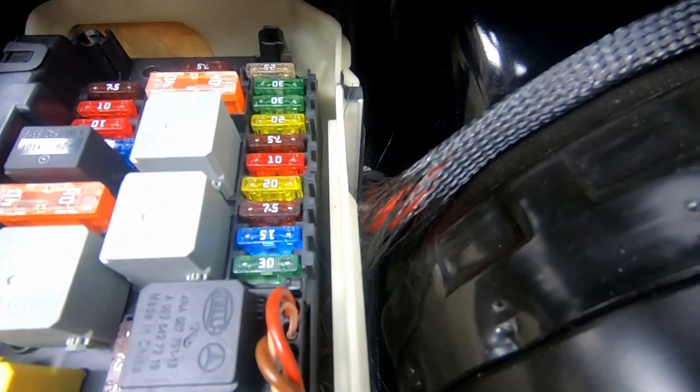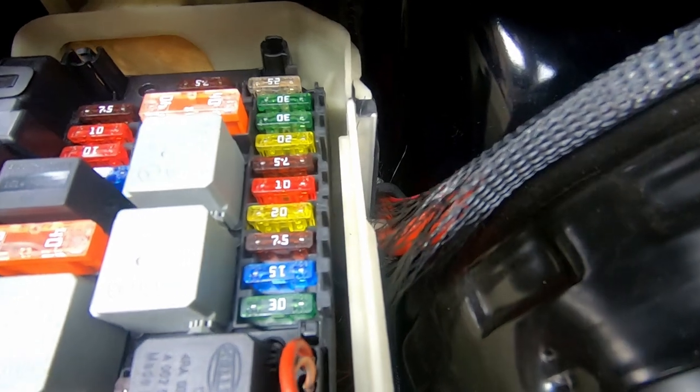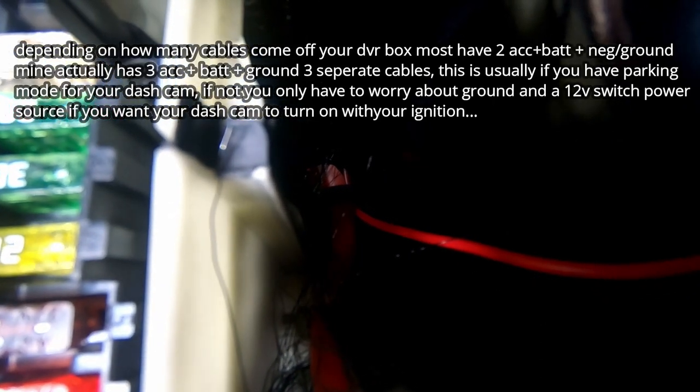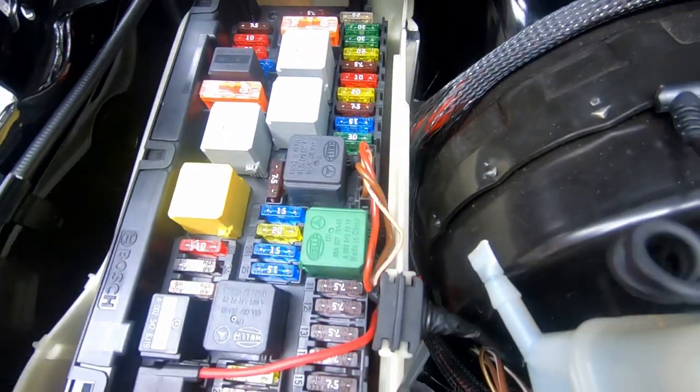As for where to run the cabling through the firewall — this is an Australian car, right-hand drive, so the fuse box is on this side. Normally your battery will be here so you may have to remove it. Your rubber grommet — see that little gap right there? That's where the red cabling is running through right now. That cable runs off the yellow battery cable of the dash cam. This rubber grommet allows you to run cabling through your firewall to get to your fuse box.